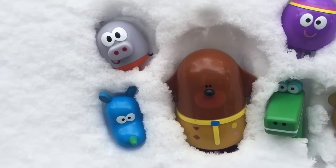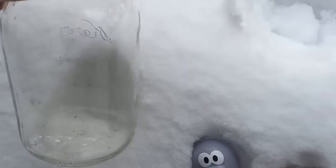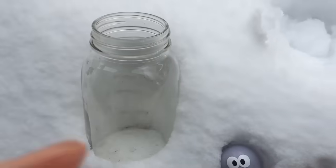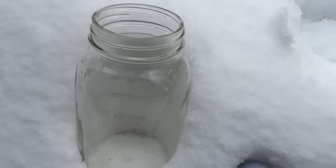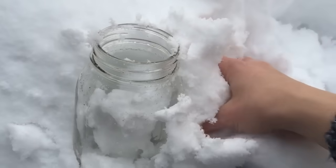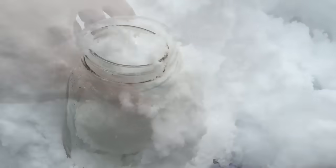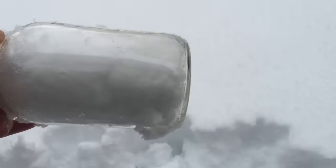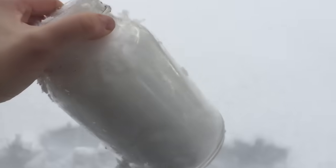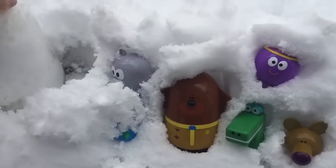We'd like to do a science experiment with the squirrels today. We have a glass jar and we're going to pack it full of fresh snow. After we fill the jar full of snow, we're going to take the jar inside and we're going to let the snow melt and we're going to see how much water is left over.